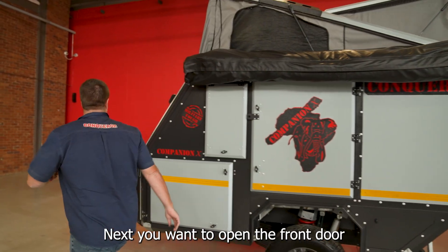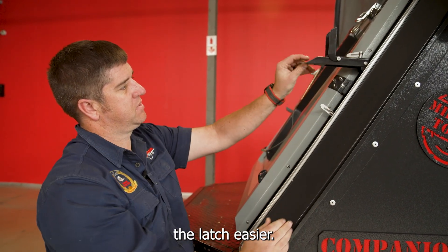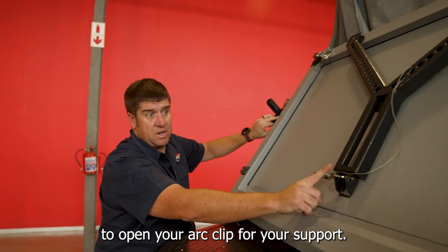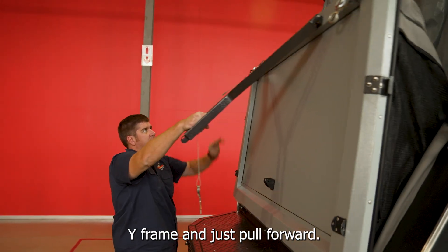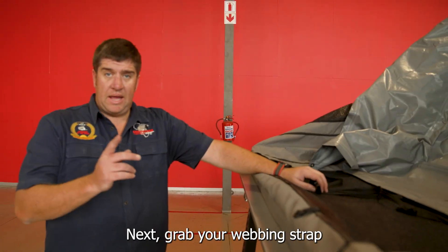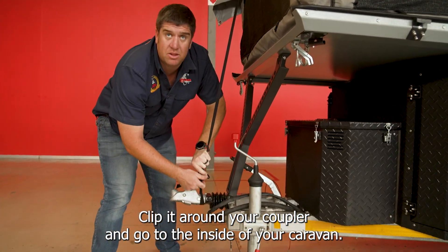Next, you want to open the front door for the bed. We've got a little latch to open the lever to make opening the latch easier. Same on the other side. Remember to open your R-clip for your support wireframe and just pull forward. The wireframe rests on the coupler over your grease nipple.